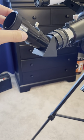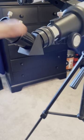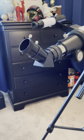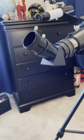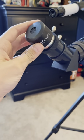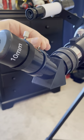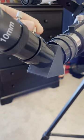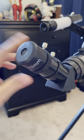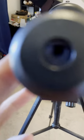Here's what the times-three does: you put the times-three in right here and keep it there — it multiplies whatever the lens is looking at by three. I'll show you it with the 10mm for reference. Put it into the hole, make sure the times-three is nice and tight, then slide the 10mm in, tighten it, and you get a much more zoomed-in view.